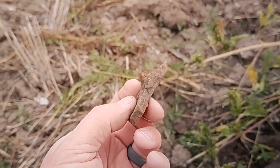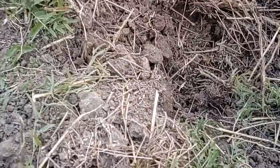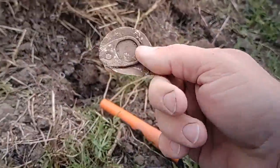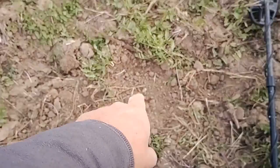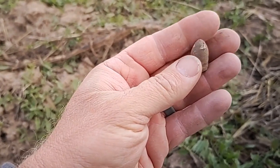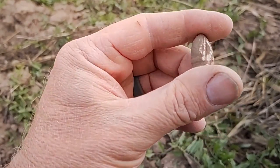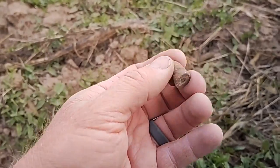Just found a piece of a cooking vessel. Okay, my first non-ferrous target in a long time. Do you see it right there on top? Another carbine bullet. Looks to me like it was dropped, now it's been run over by the plow for the last 150 years or whatever. That's a good little bullet. Beginning to think I got them all out of here already.